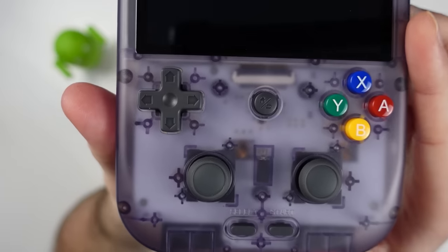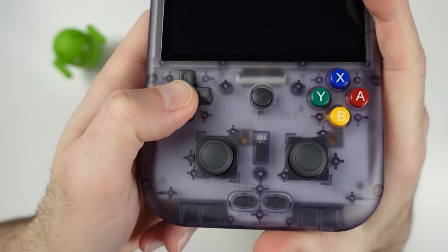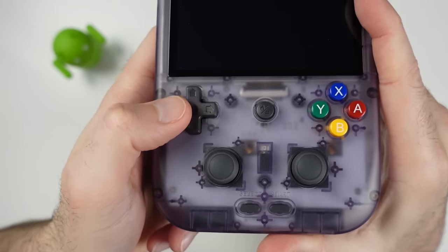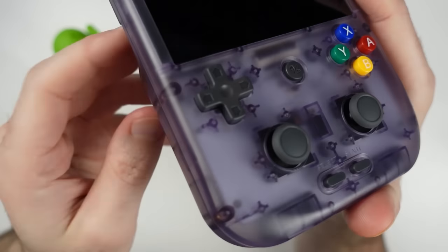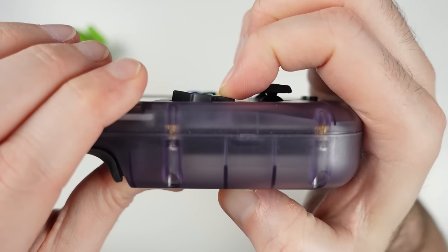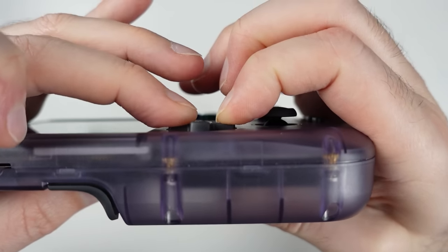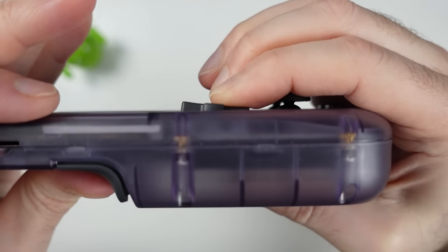Here's a closer look at the shoulder buttons, which press down nicely and don't require a lot of force — satisfying to press with just the right amount of travel. Ambernic placed these at an angle to accommodate how your fingers hold the device. On the front side, we've got all face button controls in the lower half using a D-pad-up-top configuration with both analog sticks at the bottom.